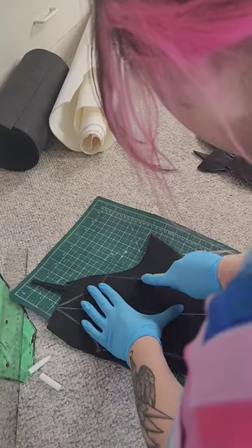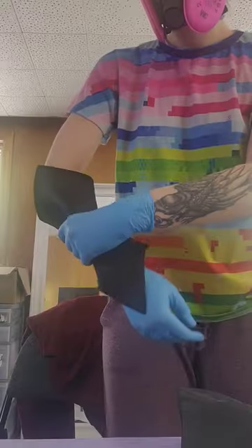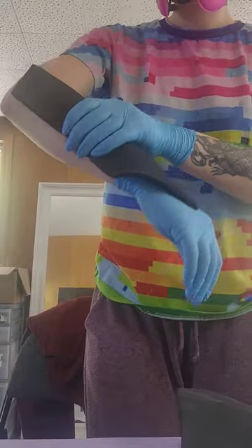After cutting it out, I traced it onto my EVA foam and then cut that out at a slight angle. I heated up the foam with my heat gun and formed it to my arm to cool into shape.